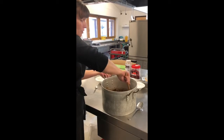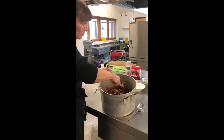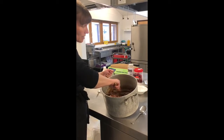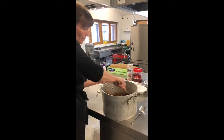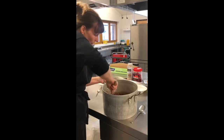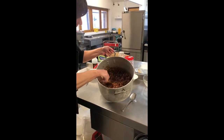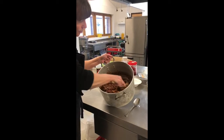Now I'm using milk chocolate, but you could use white chocolate or plain chocolate. You could use chocolate bars to melt in - whatever you like. Give it a good stir - it's got to be all coated in the chocolate.